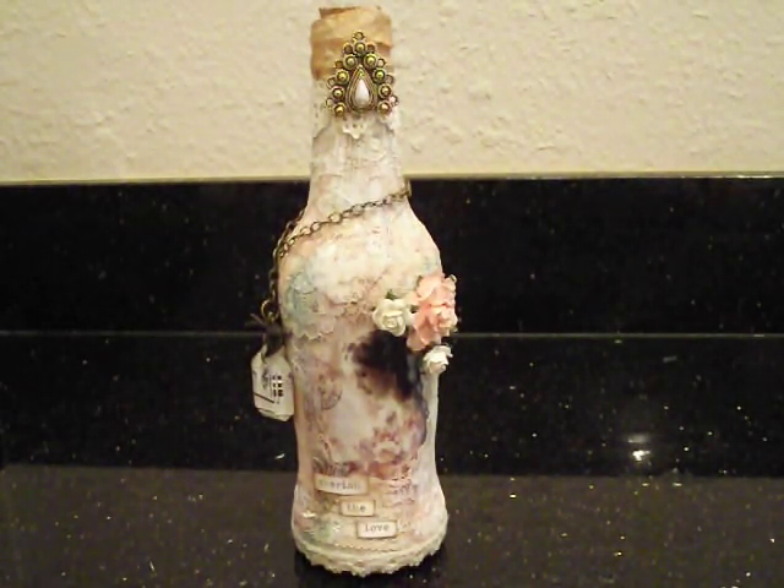Hope you like my project — I had a lot of fun and I really love the texture. I hope you guys like it too. If you guys have any questions or comments, let me know. I hope you enjoyed my video. Thank you so much for watching — I'll catch you later. Bye.